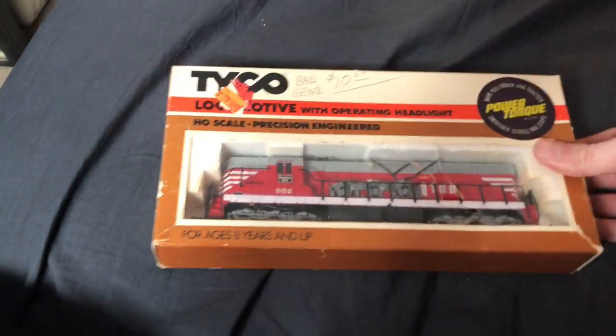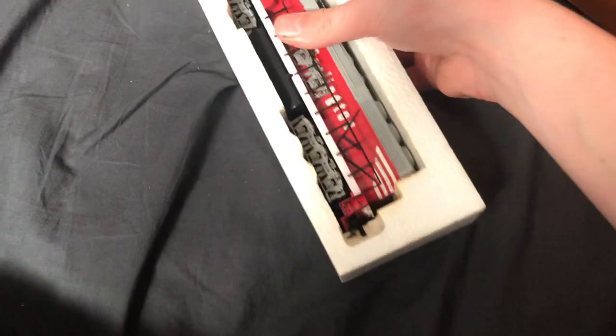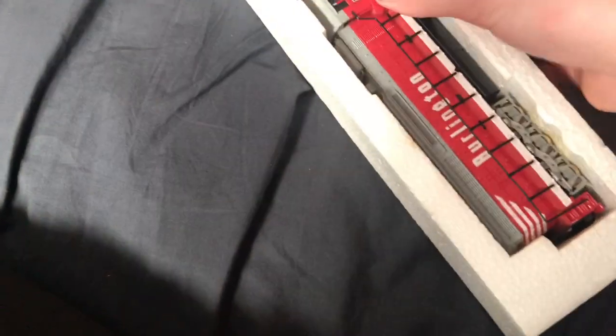I don't know exactly what that's supposed to mean, but I'm going to take it out of the box. There's a broken truck cover, but it looks like all the parts for it are already here. I have never tested this — I literally just bought it and never came back to it.